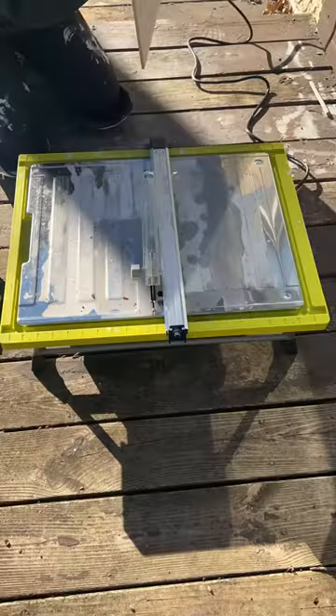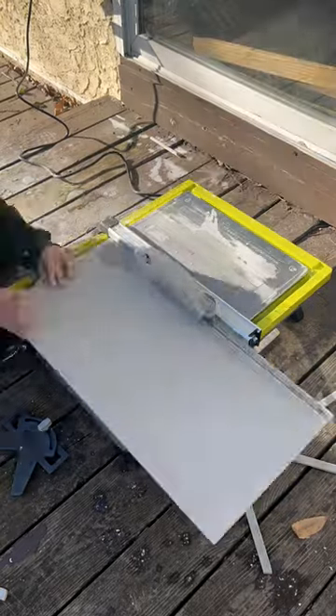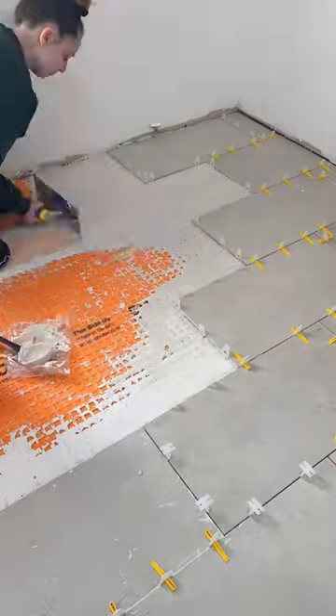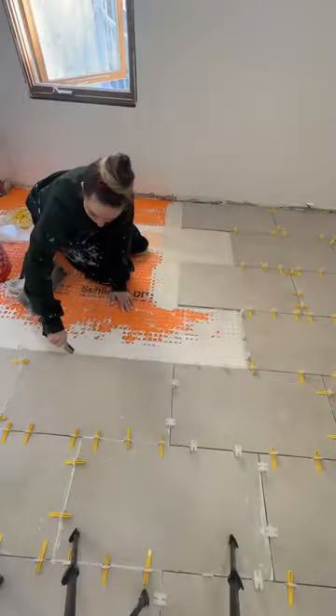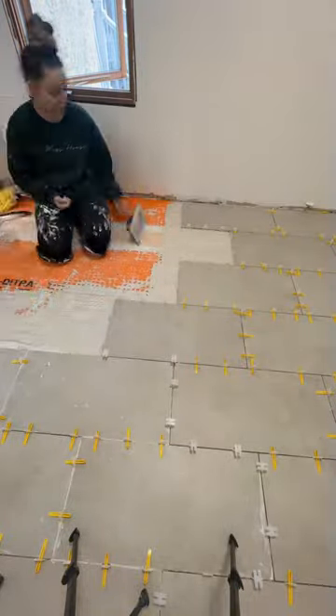I used a ladle to actually get the thinset on the floor because work smarter not harder. Then I had to rip down some of these tiles that go against the wall with my wet saw, mix up some more mortar. And wow, my clothes are looking really great. I'm calling it renovation chic, and I am now have the title of the tile goblin.